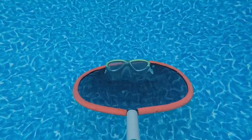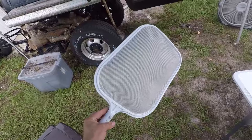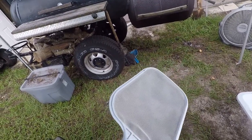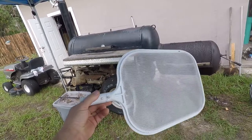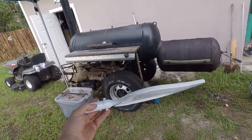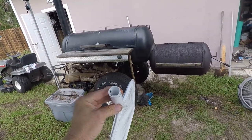Hey guys, I'm going to show you how I made this pool skimmer out of junk. This is what I'm using now. Doesn't look so hard to make. Challenge accepted.